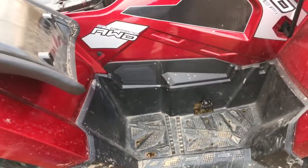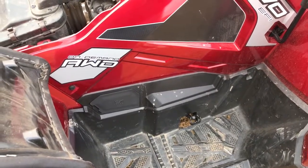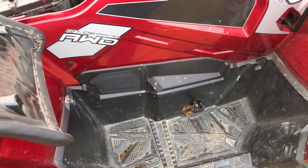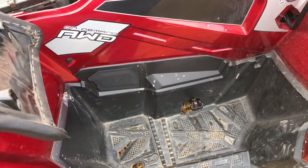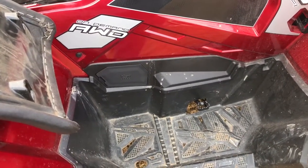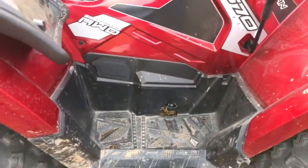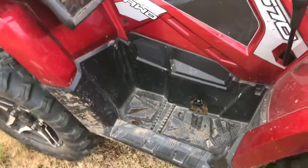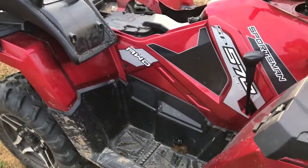For anybody that's got this letter — this is for the 2015 model year — I recommend getting it done because it's made quite a bit of difference. This is what it looks like in case anybody's wondering what it does. It simply closes off that gap there. Thanks for watching.